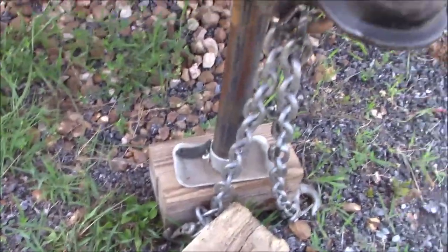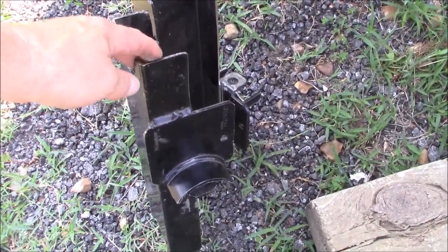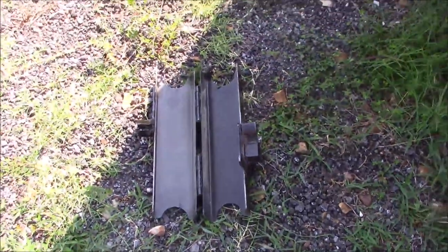Then you do the same thing in reverse. So if you want one of these locks, let us know. We just need some measurements so we get you the right size, and then we'll give you some more information on them.